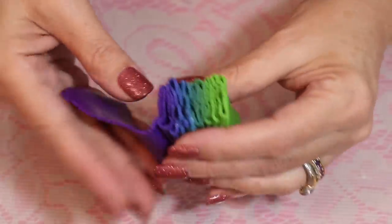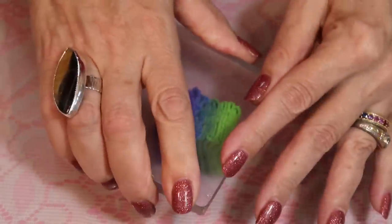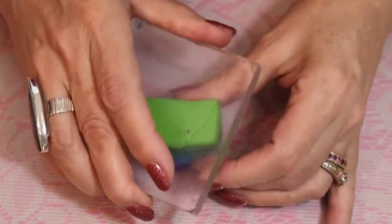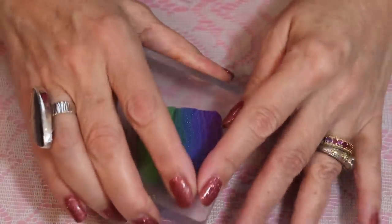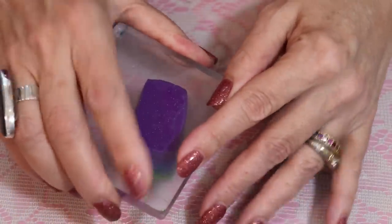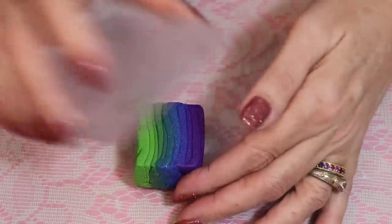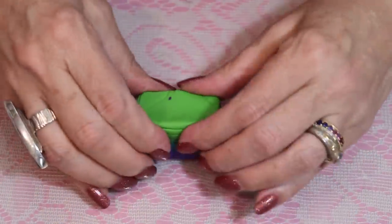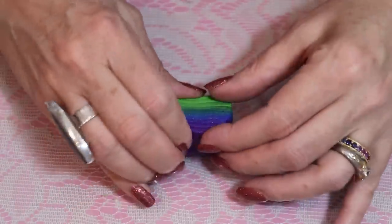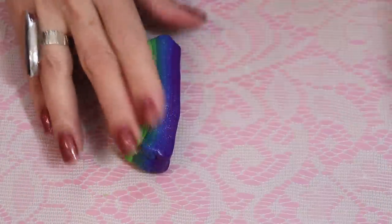You can get this into a block — some people call it a plug, just a block of clay. Most clay terms are named after people who discovered them; the Skinner blend was designed by Judith Skinner, meaning going from one shade to another. I'm now trying to get this into a long skinny piece by squishing it on itself, pulling and pushing, to create that brushstroke kind of look in our clay — so it will look like it's been painted by hand rather than just stacked clay.